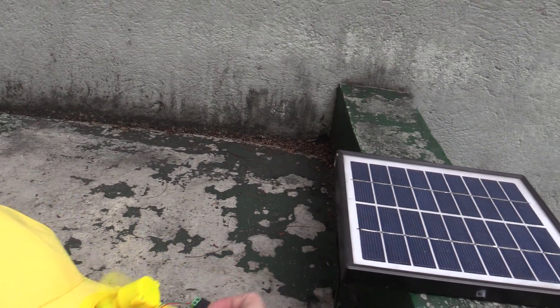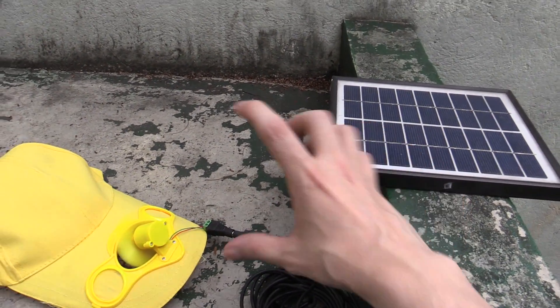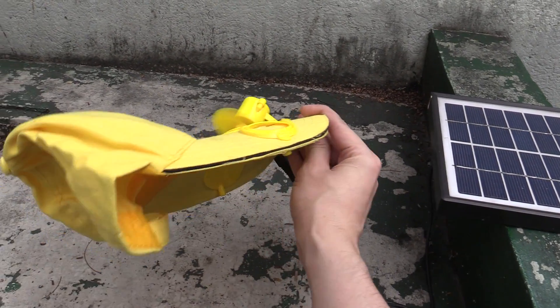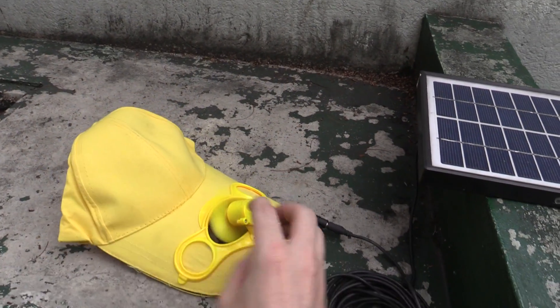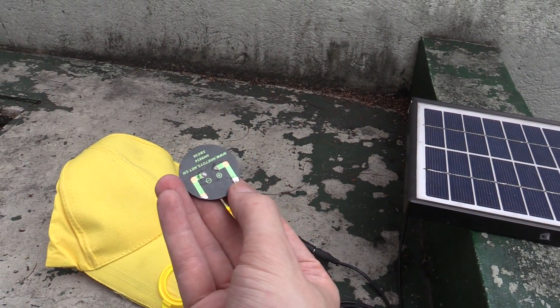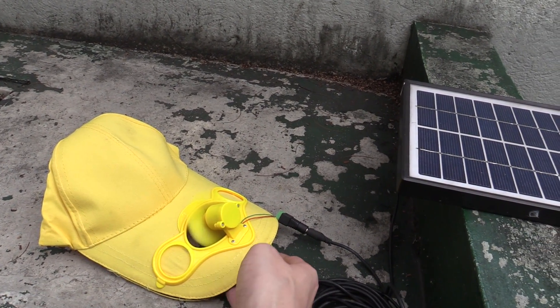I could actually use a much bigger fan with this solar panel, like one of the little rechargeable USB fans — that would work quite well. But if you just wanted to convert your hat, it would be possible with these little panels and some extended wires. Just don't extend them too far because they will struggle with the voltage drop over a long distance.